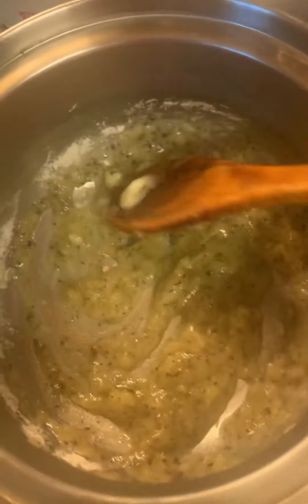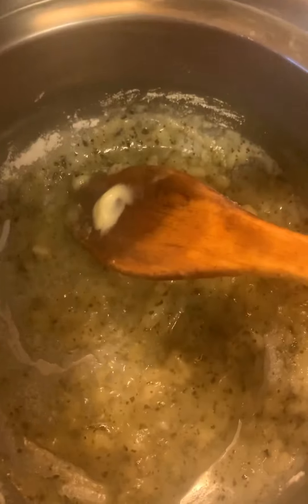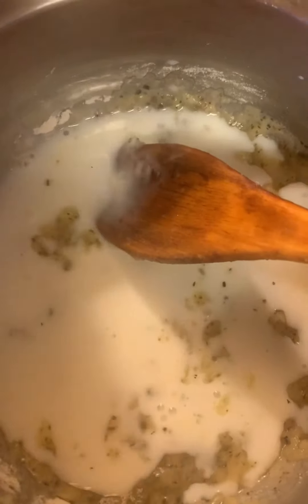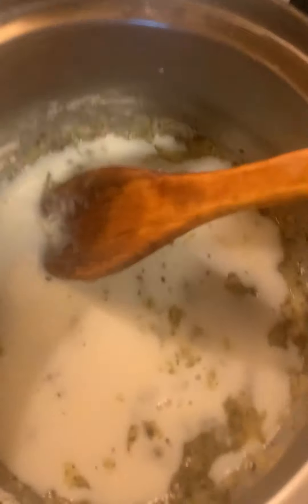Once it starts to get thick like this — you can see it bubbling away — I'll start adding some milk. And as it heats up, it will thicken. This is where you have to be careful with it sticking. Make sure you keep stirring, always stir.